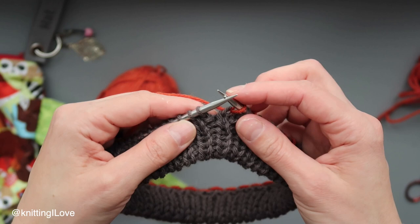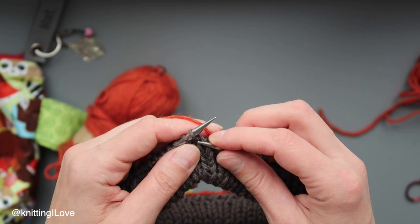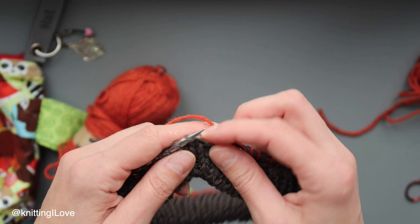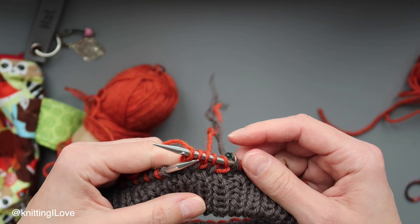The way we slip is purlwise. If I wanted to purl I'd put my right needle this way, but when knitting purlwise I put it from the inside. So if you see in a pattern that you're doing something purlwise, this is what we're referring to. I'll slip the marker and just knit around. We'll do plain knitting, but I'm thinking of a nice decrease at the top.